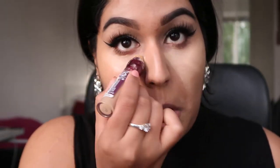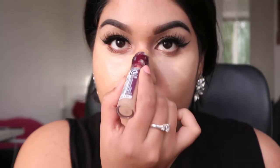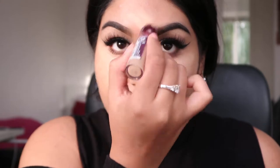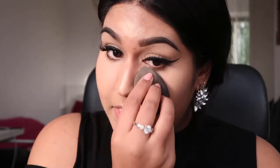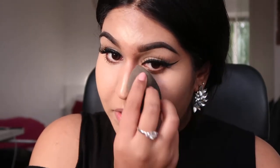Going back to my Maybelline concealer, I'm going to put that under my eyes, on my chin, the bridge of my nose, and my forehead, and blend it out. When using a beauty blender, make sure to tap the product into the skin and don't drag it. Everything is very nicely blended now.